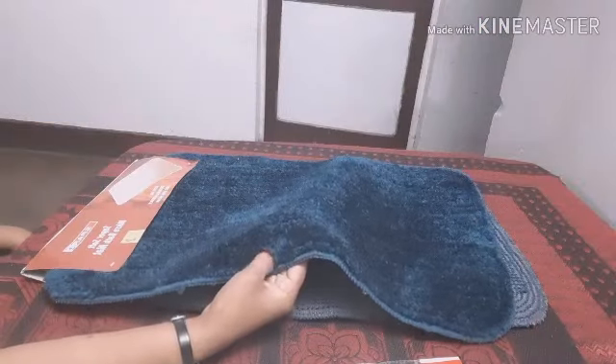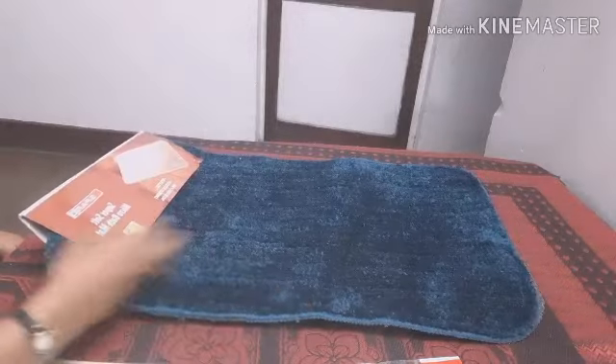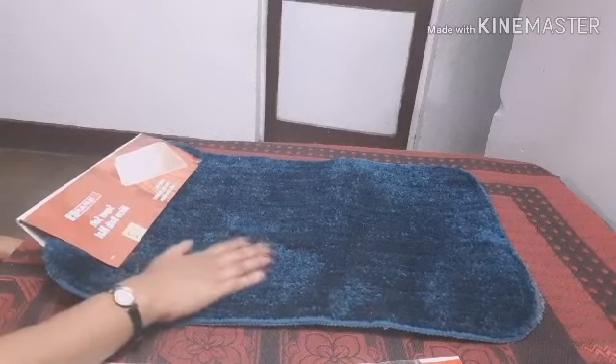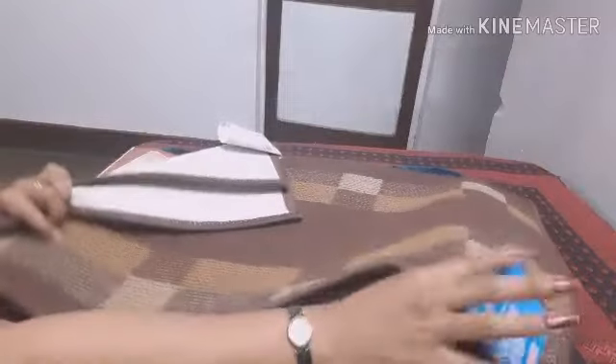Here's a velvet mat. These two mats are $200, one is $100. It's a very good quality for this one. Here are two mats. This one is $150.